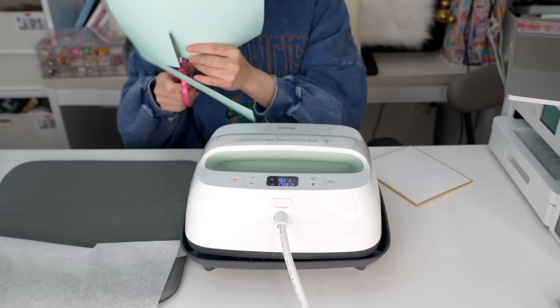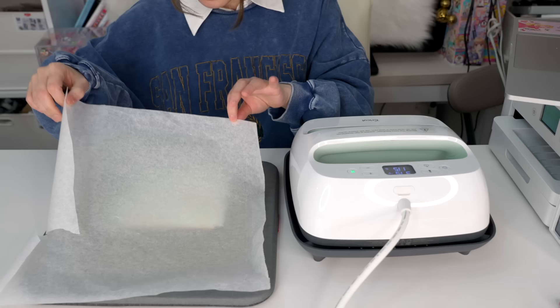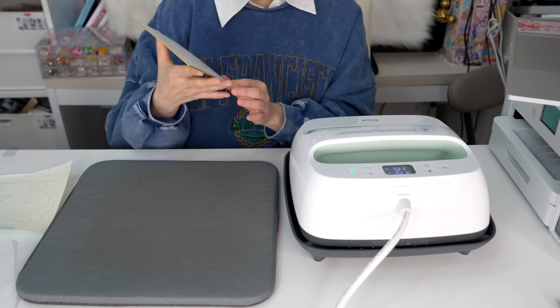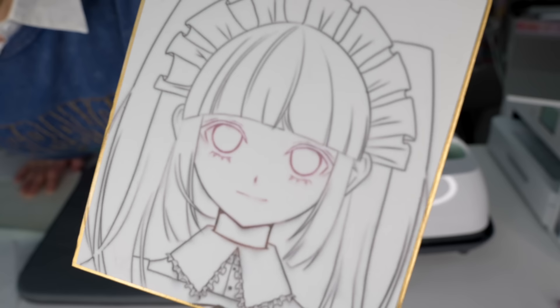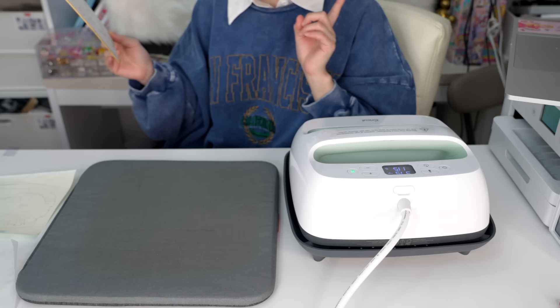I'm going to put it right in the center and tape it using some heat-resistant tape, put a cooking sheet on top, and here we go. Release — ah, it's so hot! And the reveal... the thing is it definitely worked, but can you see all the smudges? Sublimation is definitely not for paper, but I feel like I can make this work. Let me redo this one more time.